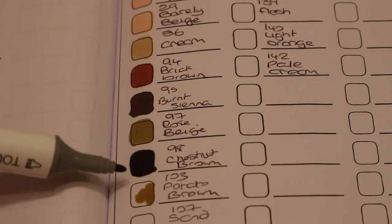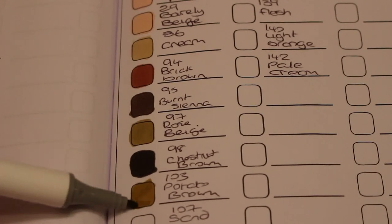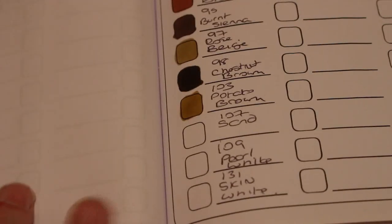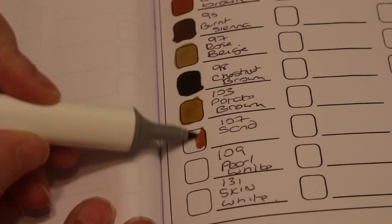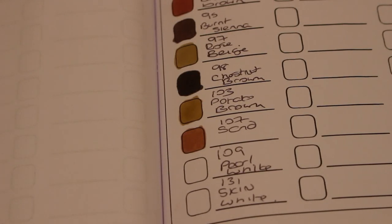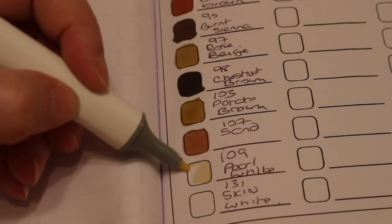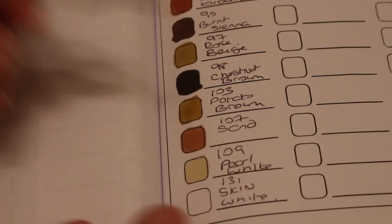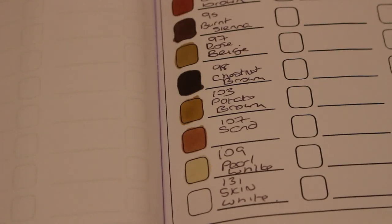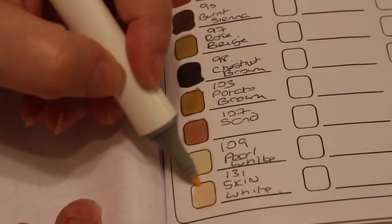I'm still liking Barely Beige and Fruit Pink, although Powder Pink is quite nice too. The next one is 107 Sand. Then Pearl White — yes, definitely pearl white, that's nice. And the next one is something called Skin White — I think this is the same color that's in the Touch Five, which is the one I've used the most. It's a very very pale skin color.